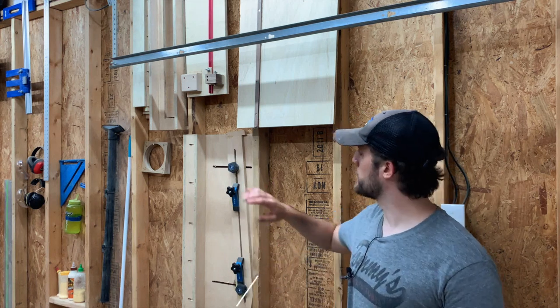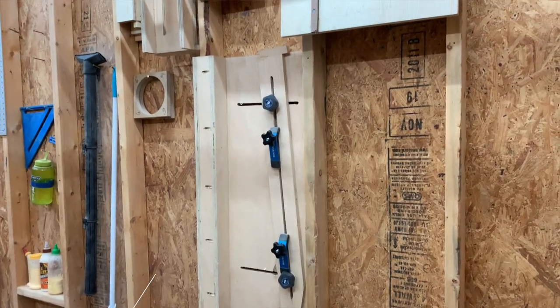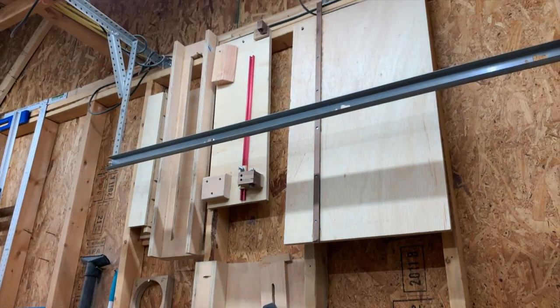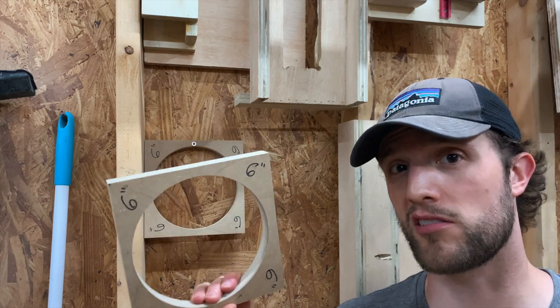The very first part of the shop is the jig wall. We have everything from our joiner and taper sled, our router flattening jig, and our turning jig. Over on this wall I also like to store templates — I only have one, but six inches is all you need sometimes.